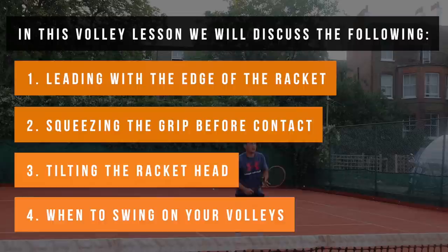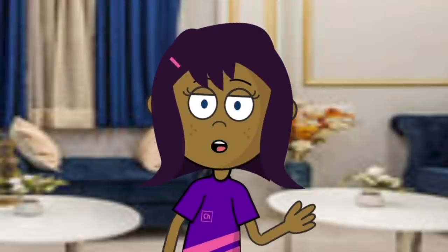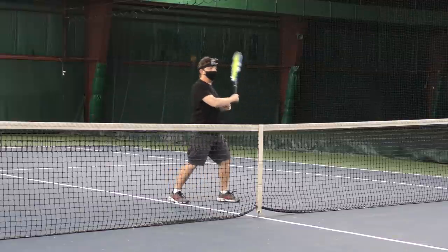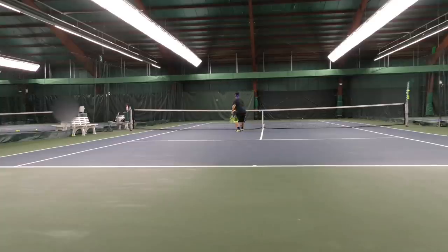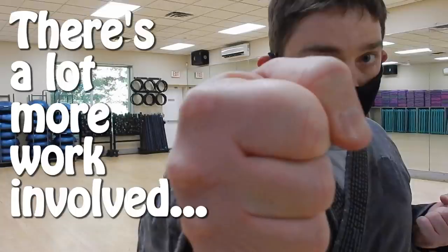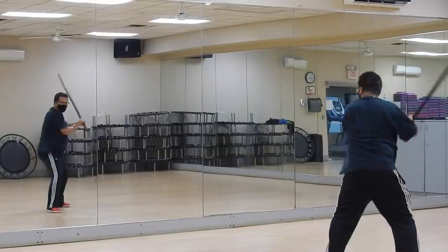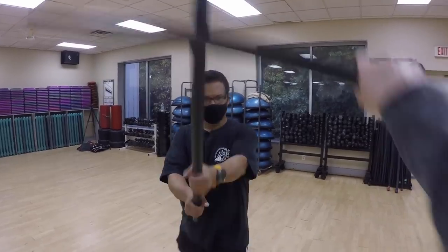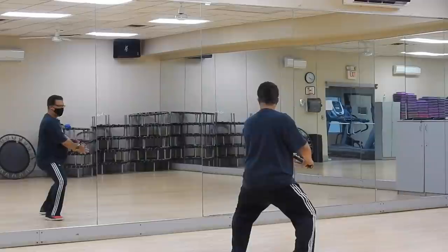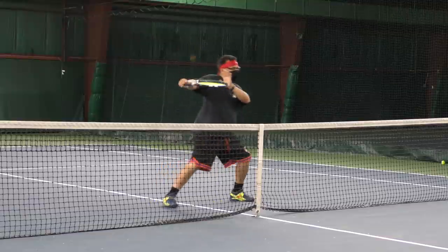Or you could just hit it real hard. There's a lot more work involved than just hitting it. You've got to get your timing down, your stance, your center of gravity lined up. There's a lot to blasting that ball than just hitting it.